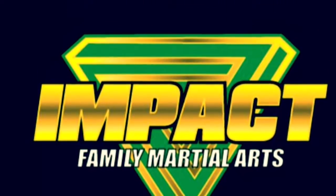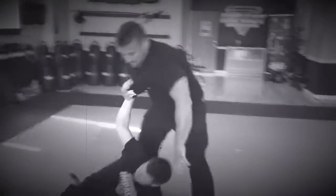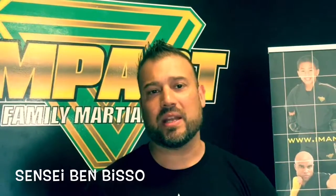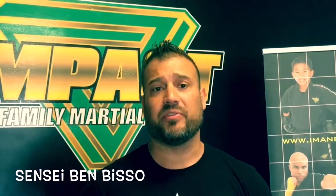Shut up and sit down. Hey guys, it's Ben Biso here with Impact Martial Arts. And today I would like to demonstrate a little bit of Krav Maga and Jiu-Jitsu, so you can see what specifically we work on here at the dojo to train you in self-defense.